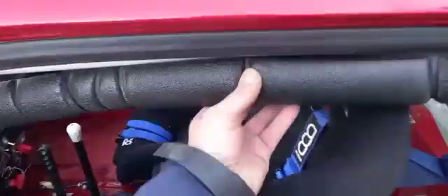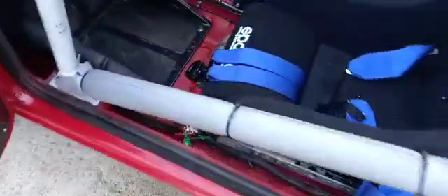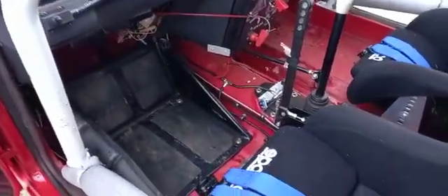I assume that's going to come off either here or possibly even there — to stop you banging your head as you get in. Handheld down there as well. Navigate the foot rest.